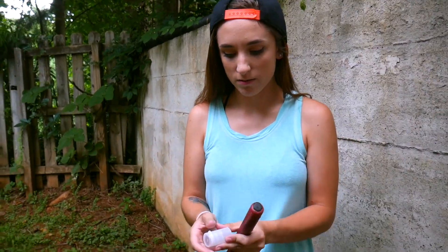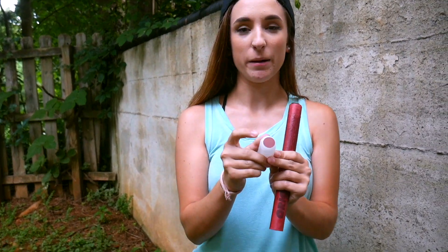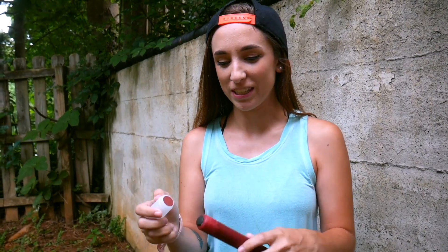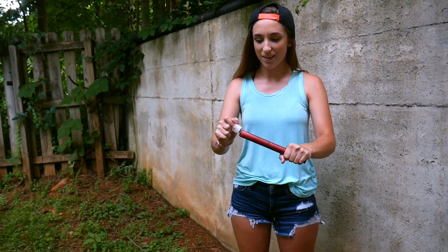Pop the top off. There's another small piece — you're going to pop that off. And then it's got a match light thing — I don't really know what to call it. And then you light it away from you.